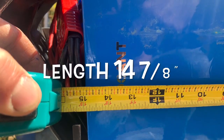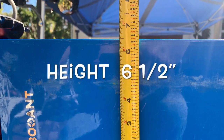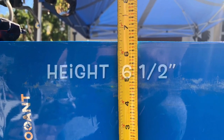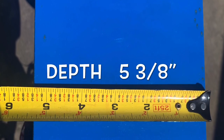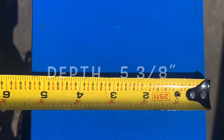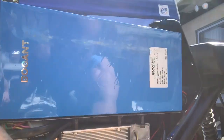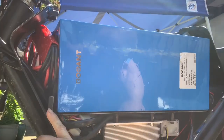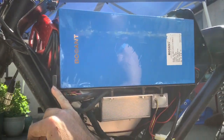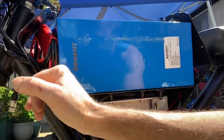I took one side panel off and I'll post up the measurements of the battery. The process was pretty simple — they welded in a bracket that goes about an inch and an eighth up, and it ran all the way across the back and across the front.